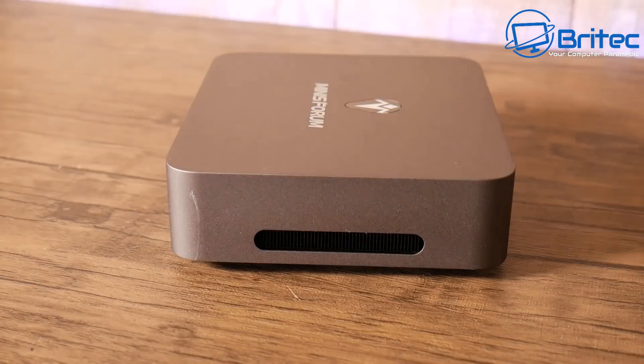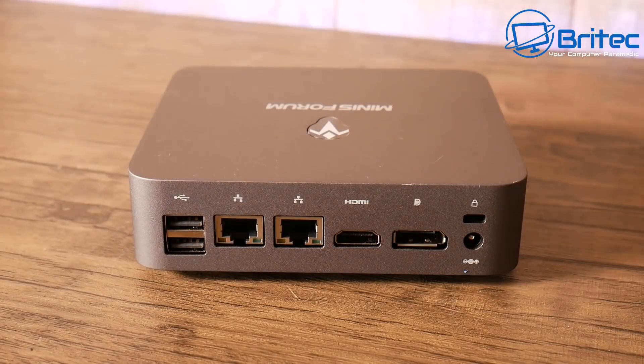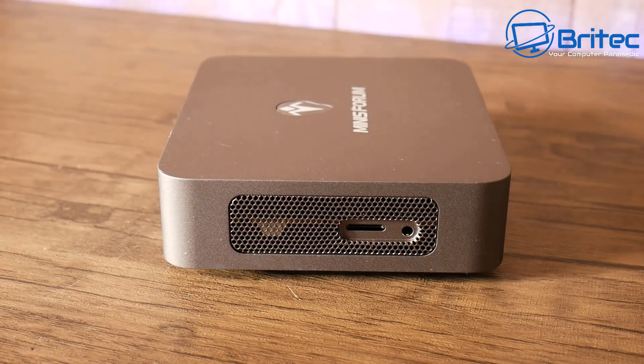On the side there's some ventilation, and on the rear we have two USB 2.0 ports, two Gigabit Ethernet ports, HDMI 2.0 at 4K 60Hz, a DisplayPort also at 4K 60Hz, a Kensington lock slot, and the power input port. It also has Intel Wi-Fi 6 AX200 with M.2 2230 Wi-Fi support, a TF card (micro SD) slot, and a 3.5mm audio port.